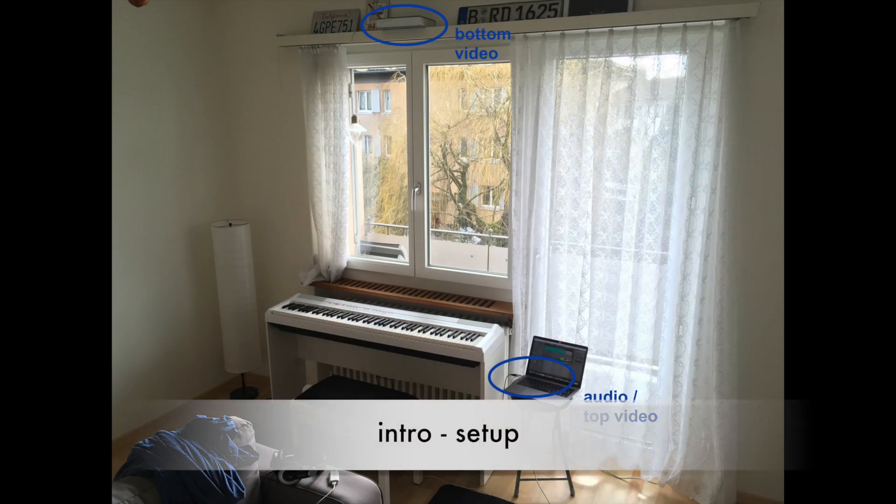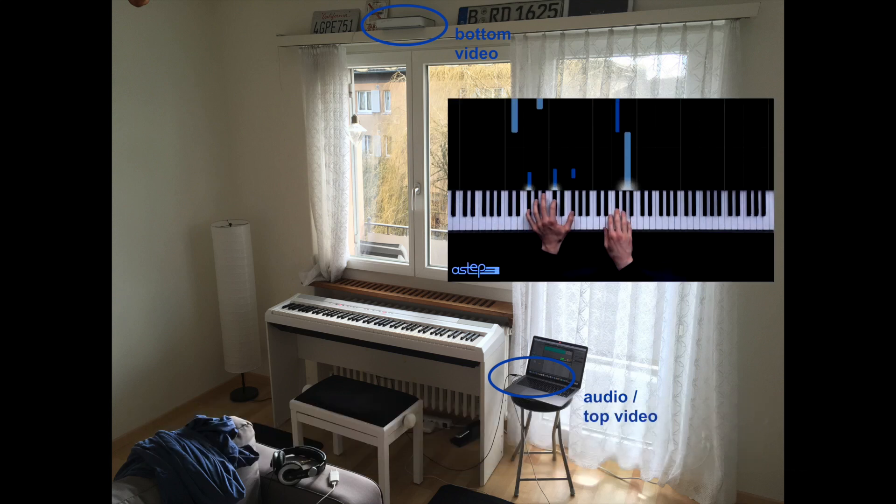This is my setup. It doesn't look too professional, because it isn't, but it works. I lay my phone on top of my window to record myself playing, and use that recording for the bottom videos of my covers. I put an extra book up there so I can make my phone lean over the edge a bit more to be almost straight above the piano.